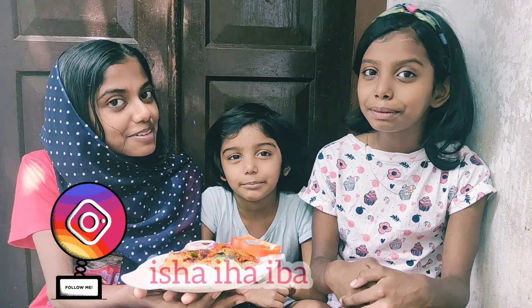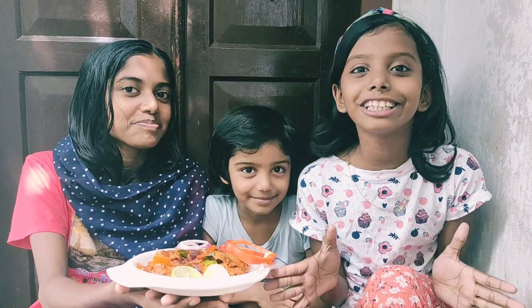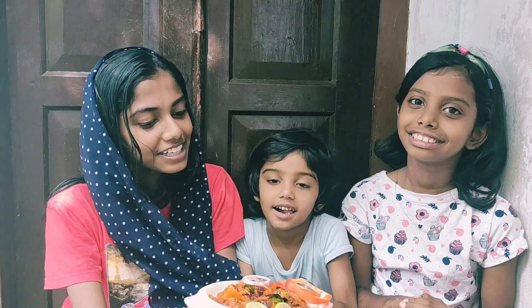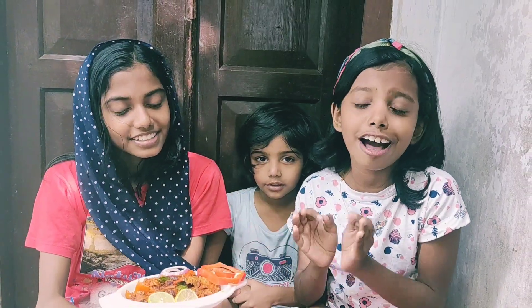Hi friends, welcome to our channel Isha, Iha, Iba. We are going to make a cooking video. We are going to make a mushroom varrette. This mushroom is dry curry and fried. This mushroom is very spicy.